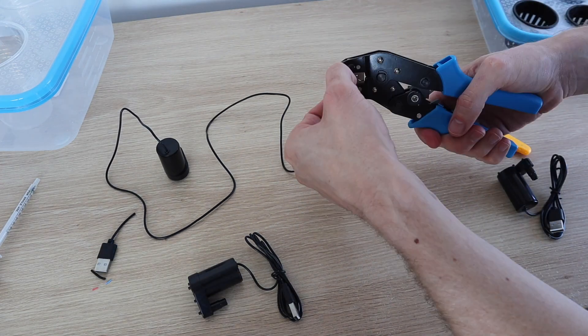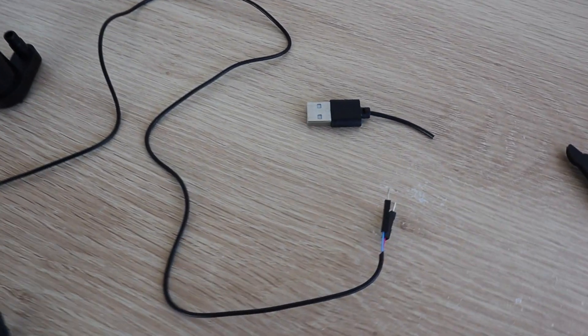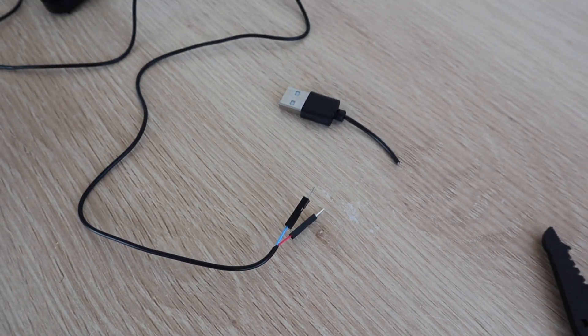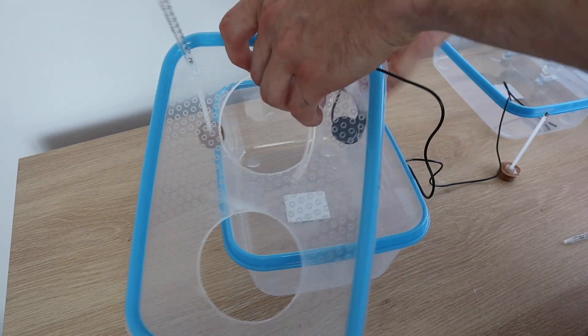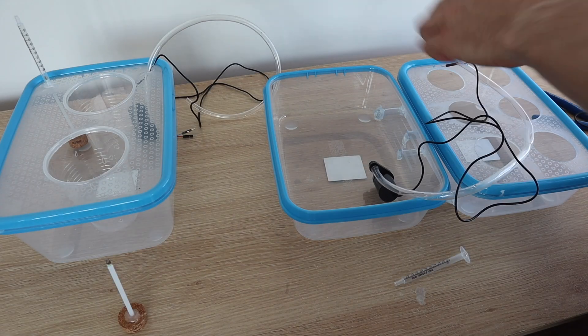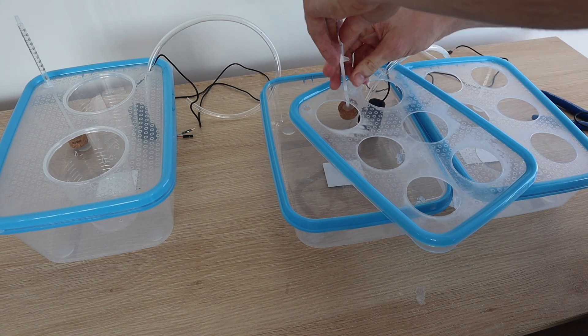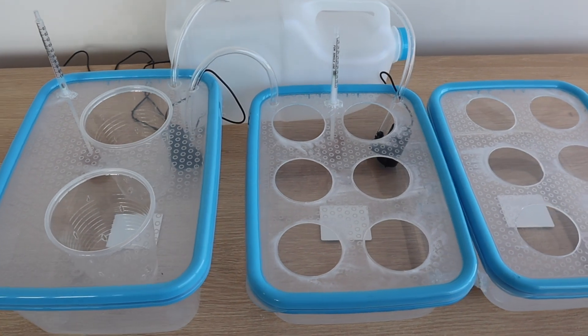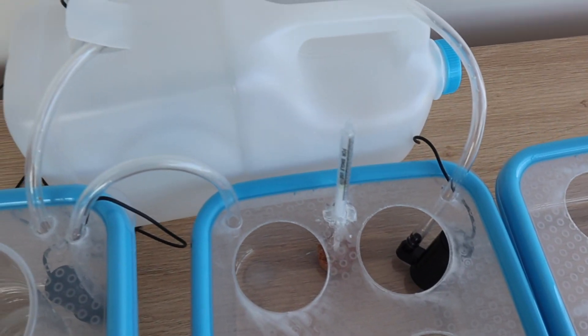I cut the USB connectors off the ends of my pumps and replaced them with DuPont connectors which can be screwed into the terminals on the relay board. For each flood cycle, the first pump will pump water into the large container until it's full. The second pump will then move the water into the two smaller containers, which together have the same volume as the large container, and lastly the third pump will move the water back into the reservoir.